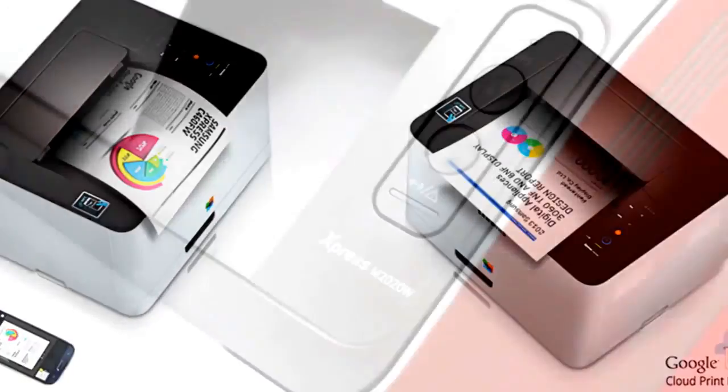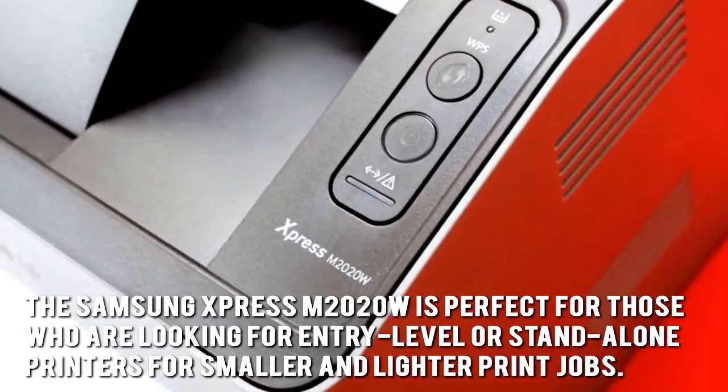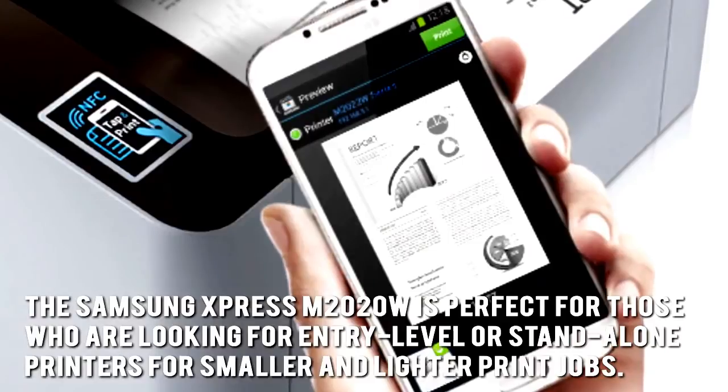The Samsung Express M2020W is perfect for those who are looking for entry-level or stand-alone printers for smaller and lighter print jobs.